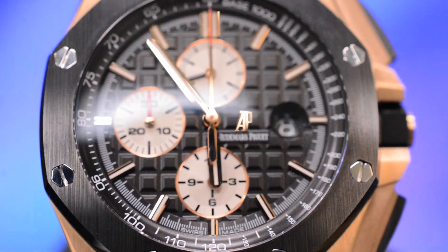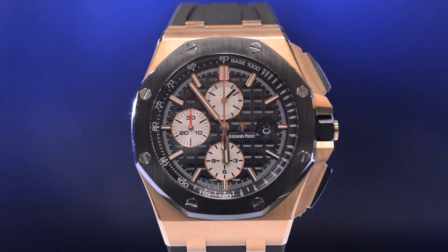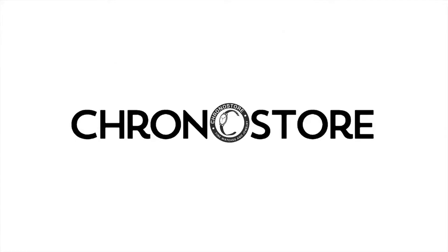Most importantly, you can find new or pre-owned luxury watches, watch reviews of your favorite brands, and much more at Chronostore, so subscribe below to find new content every week, or visit Chronostore.com today and bring time to life. Thanks for watching.